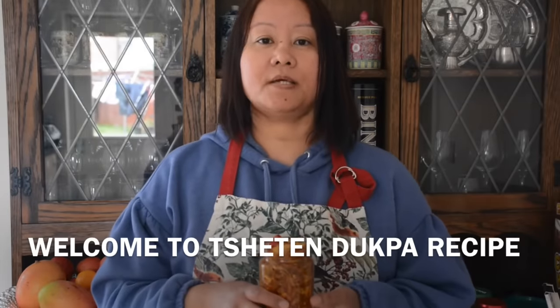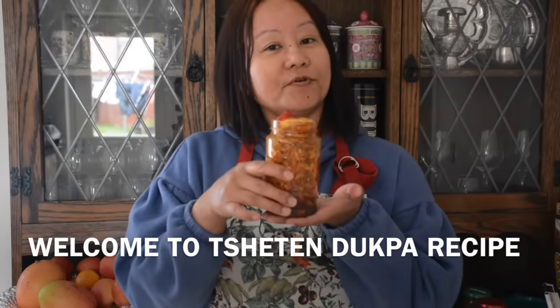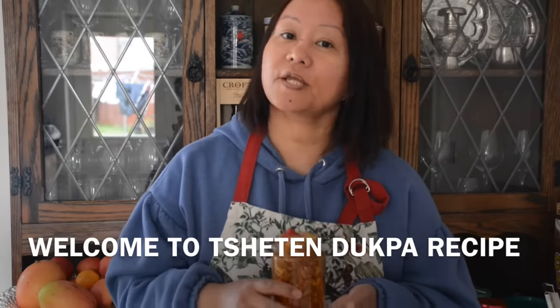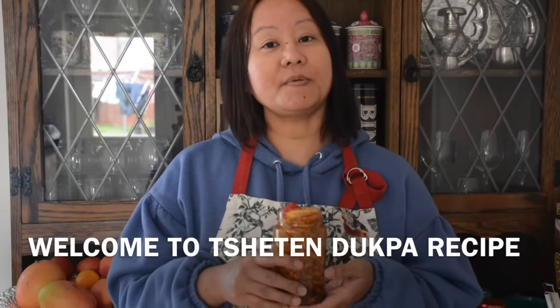Hello everyone, welcome to the recipe and welcome to our channel. We are going to share this recipe with you and with our family.